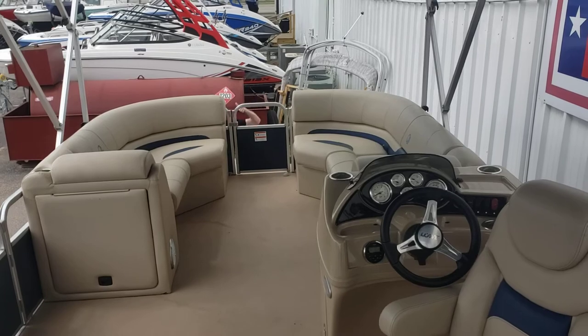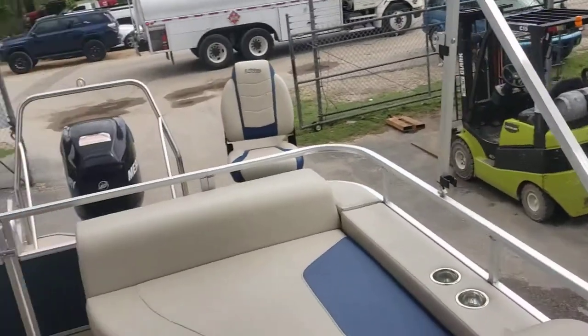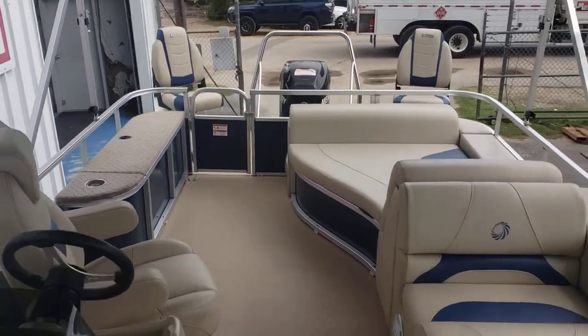Let me know what you think of this boat in the comment section below, give me a thumbs up, and remember to subscribe to my channel to stay current with my pre-owned inventory. Thanks for tuning in guys — remember to ask for Colby when you call in or walk in.